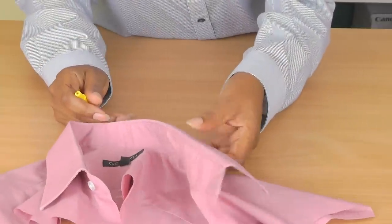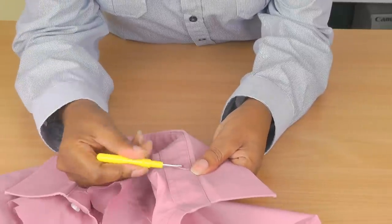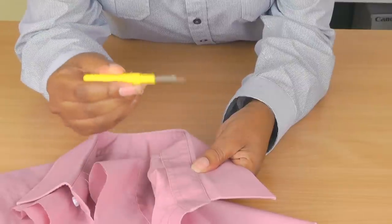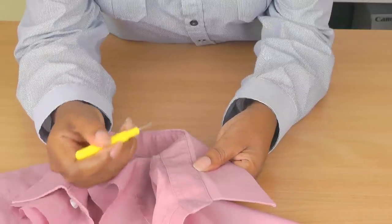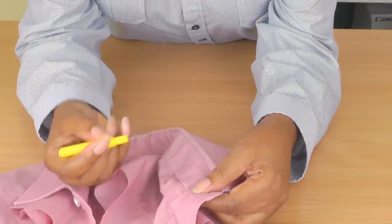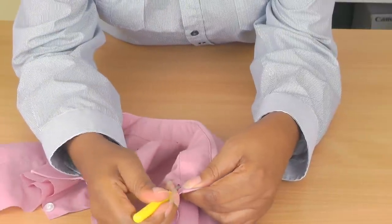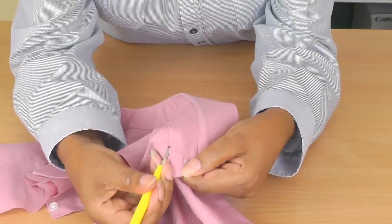So let's get started. Here we have the shirt and we're going to be removing the stitching of the collar stand that's attached to the shirt. If you don't know how to use a seam ripper correctly, I do have a video tutorial on that and I'll put the link in the description. Make sure you use a sharp one so you don't damage the collar, and just start to unravel the stitches.